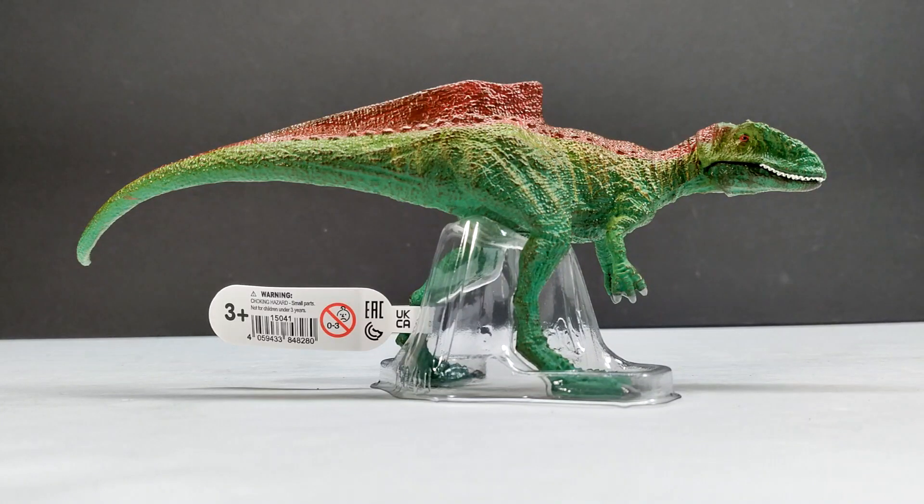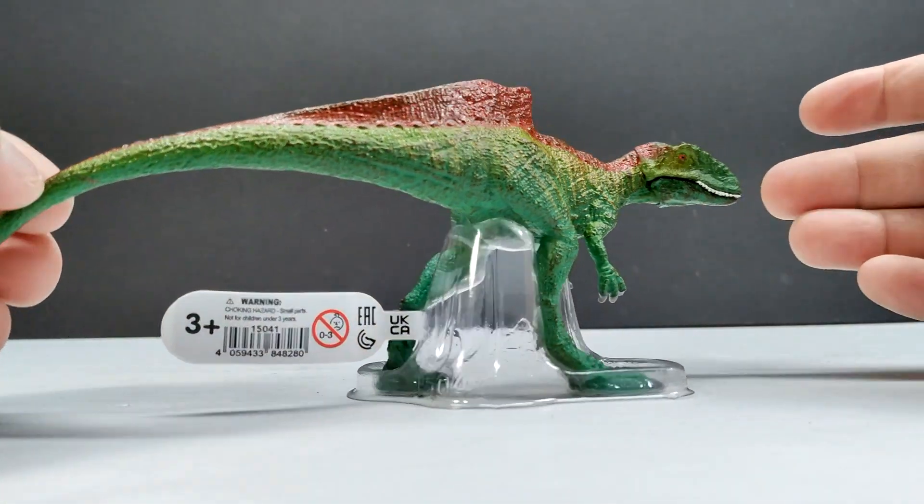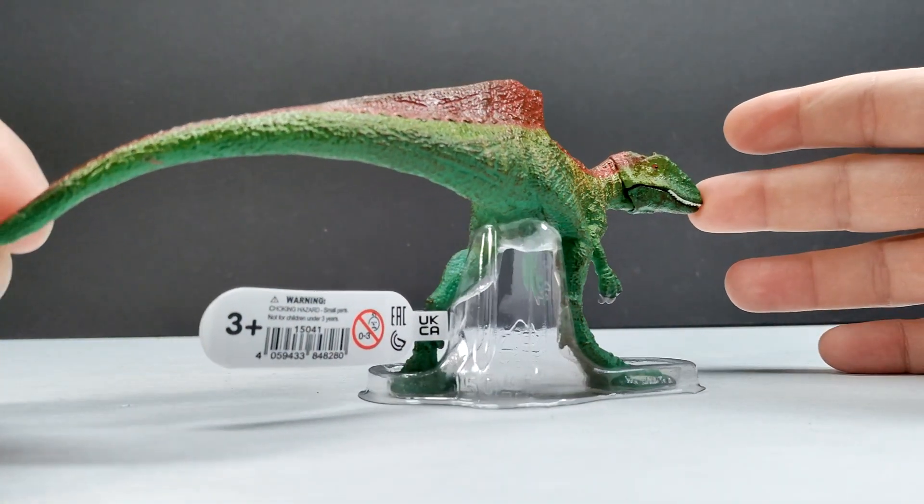It honestly doesn't look much like a typical Schleich release to me. They usually have an almost trademark style of skin texture where their figures always look like Schleich products. The deformed look of this one gives it that Schleich feel, but the skin texture is quite different from what you usually see from them.